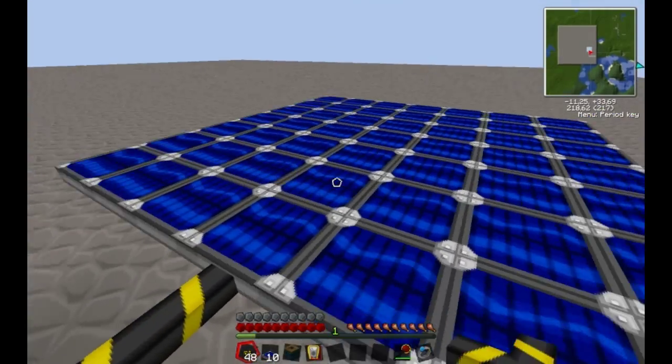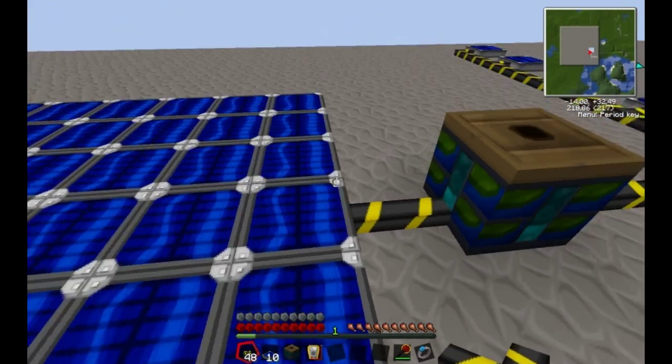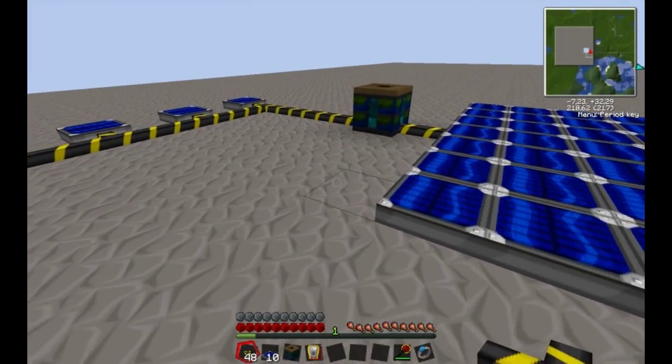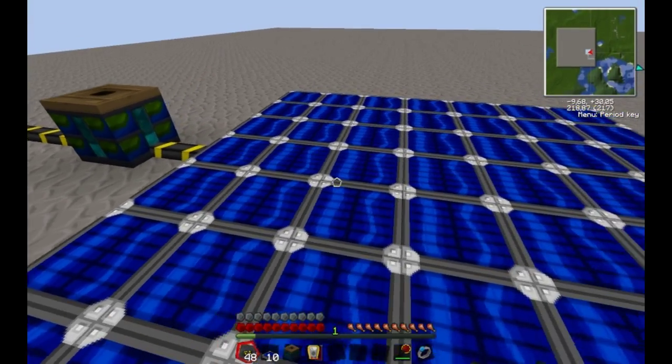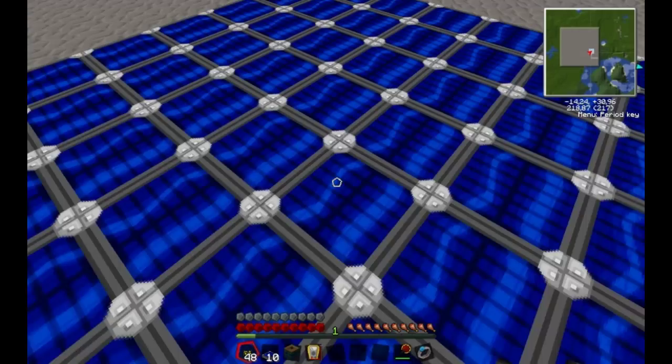One last thing: solar panels work as wire, so this here actually works as a solar array. You don't have to connect every single solar panel to Blue Electric wire — they can just connect with each other.